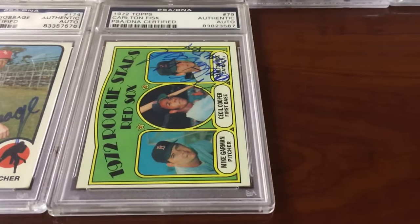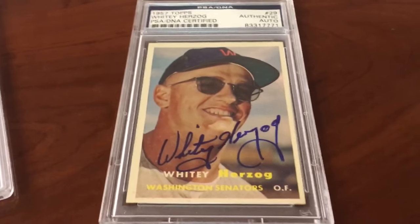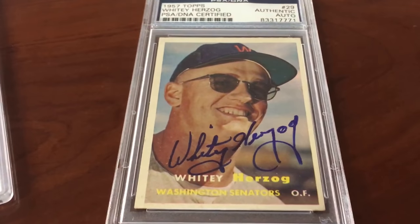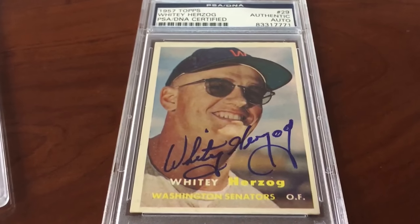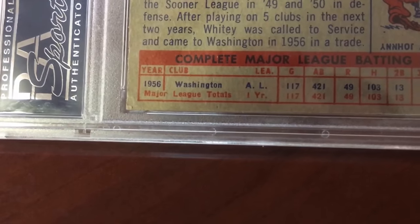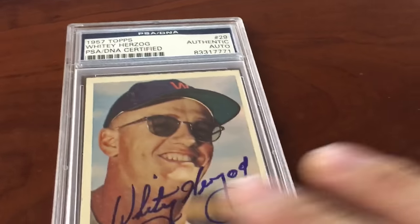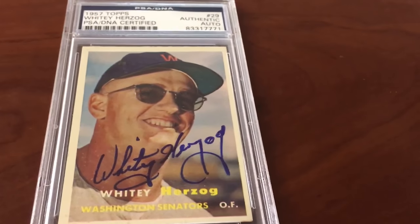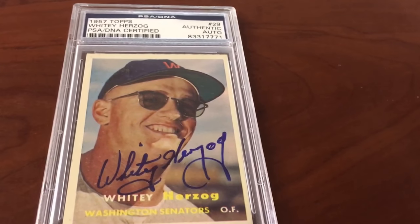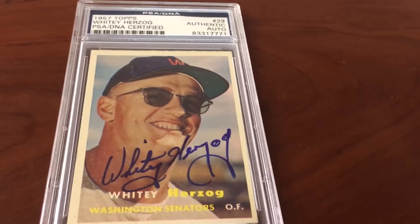Continuing with the Hall of Fame autographs — check this guy out. Whitey Herzog, 1957 Topps autograph. I'm pretty sure this is a rookie card — his very first season was with Washington in 1956. So this is a Whitey Herzog Hall of Fame rookie card.